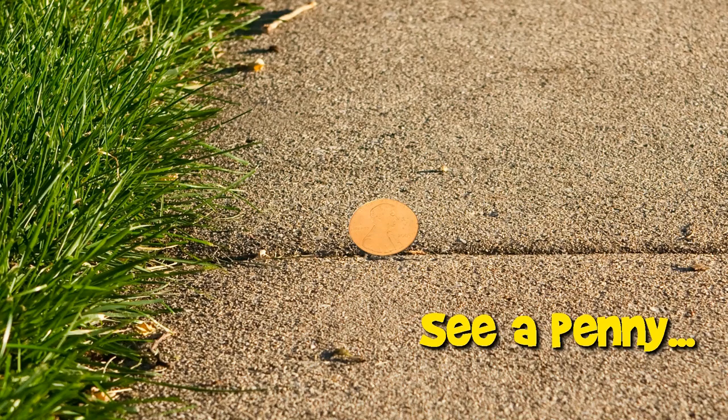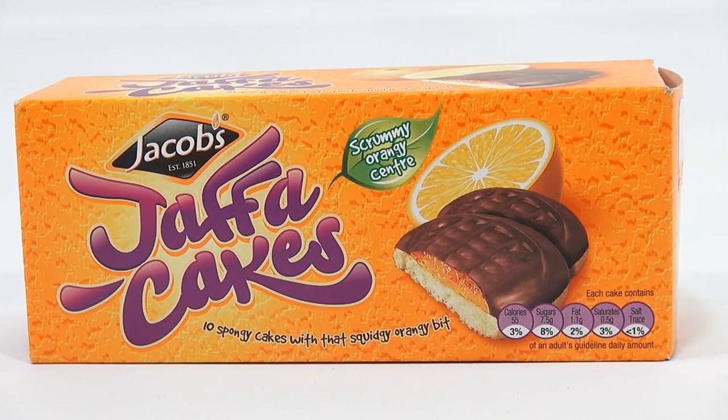You are now watching a Lucky Penny Shop product feature. Hey, it's Lucky Penny Shop, and it's time for some Jaffa Cakes.